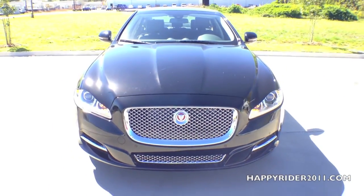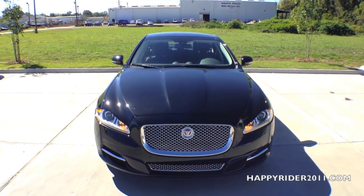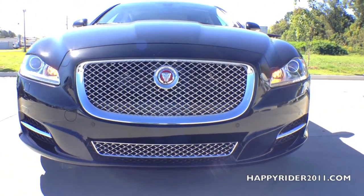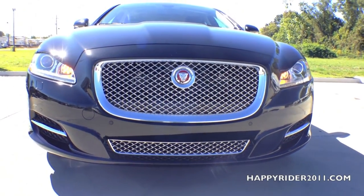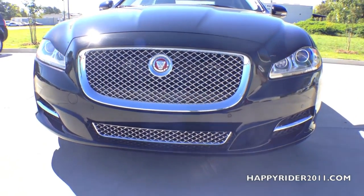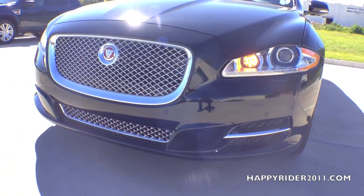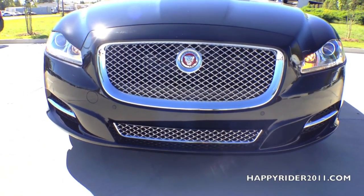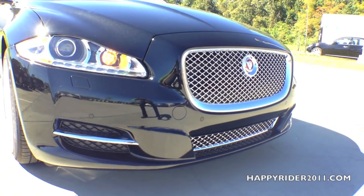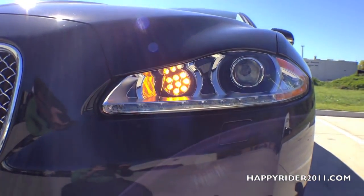Up front there's the power intermittent windshield wiper. Moving down, we have the chrome mesh grille with the iconic Jaguar badge in the center. The front bumper is equipped with parking sensors that automatically notify the driver when the vehicle gets close to any objects. For enhanced visibility, there's the intelligent front lighting system consisting of stylish bi-function HID Xenon headlights with a power washer feature, along with integral LED signature daytime running lights. You can also add the optional adaptive front lighting system, where the headlight follows the driver's steering input and shines the beam in the direction of the wheels. There's also an intelligent high beam that automatically switches to low beam as cars approach and switches back after they pass.